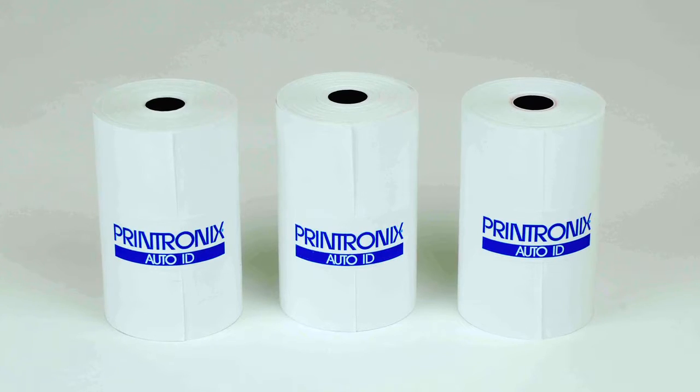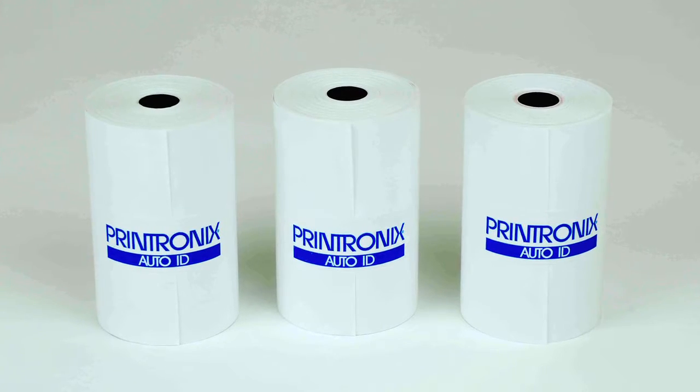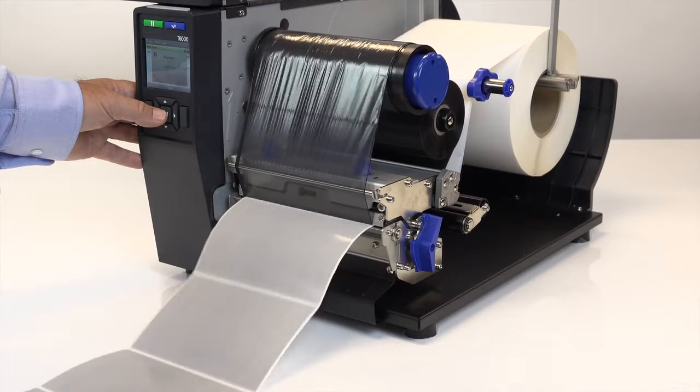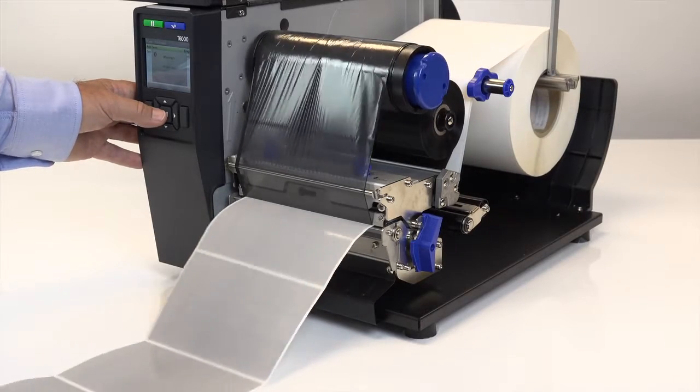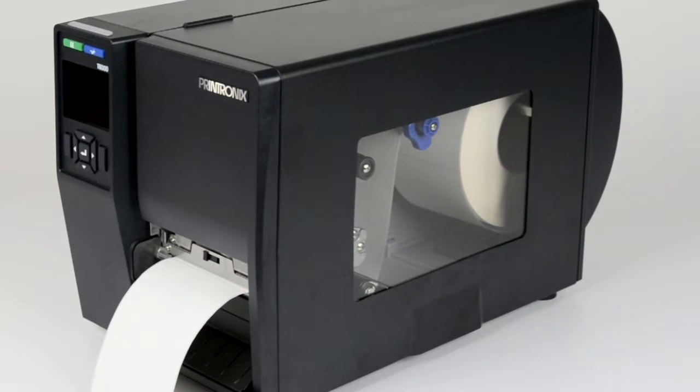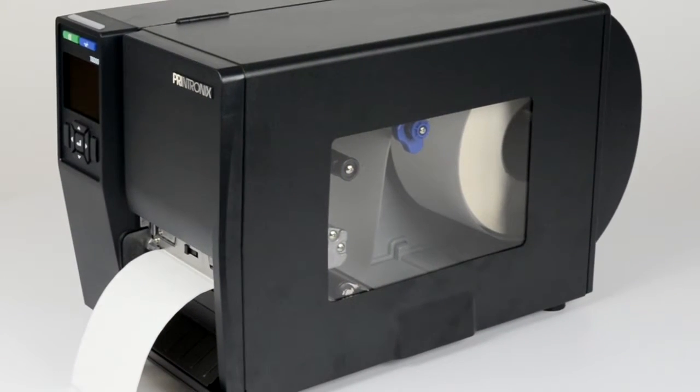Head pressure will likely need to be adjusted when changing to a media with a different thickness. Because the printer's ribbon alignment is referenced to the left side of the mechanism, different ribbon or media widths require different tension to print correctly. Therefore, ribbon tension screw adjustment may be required to get the best print quality.